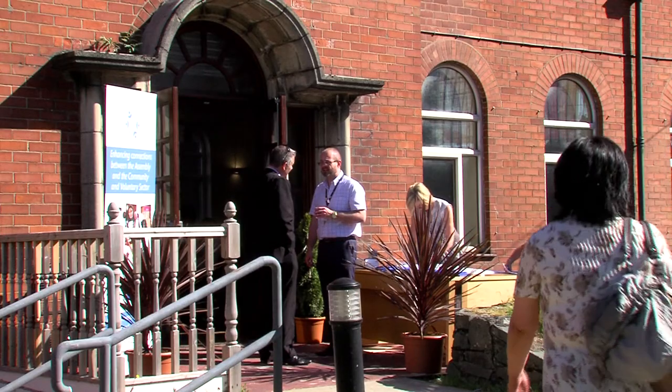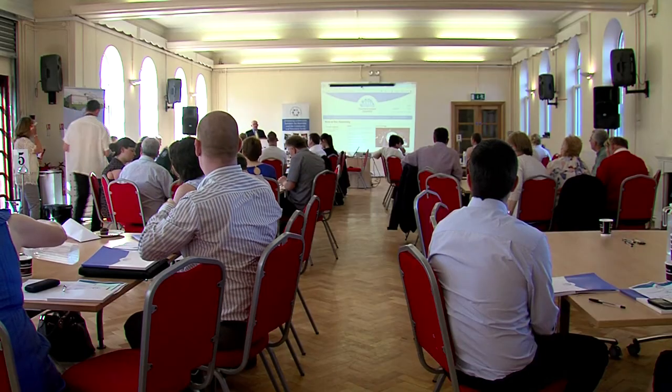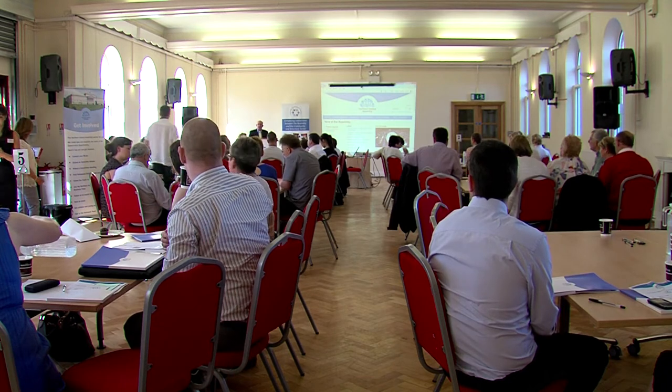The Get Involved Regional Events takes the Assembly on the road to local communities. The event not only provides training on getting your voice heard at the Assembly, but gives attendees the opportunity to question their MLAs on issues that matter to them.